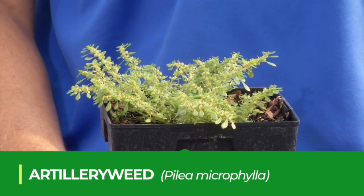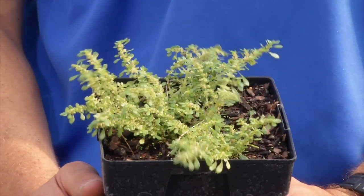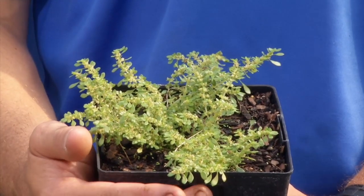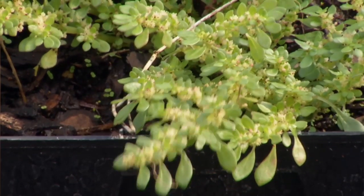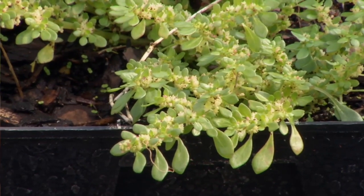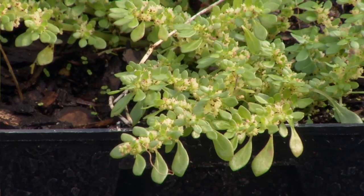The reason that it's called artillery fern is because the foliage looks pretty fern-like if you look closely. The foliage has these very small leaves, and then if you look inside the leaf axils are very small little white flowers with little brown seeds in there.